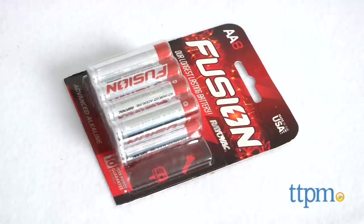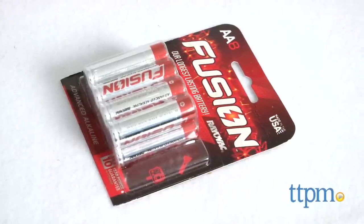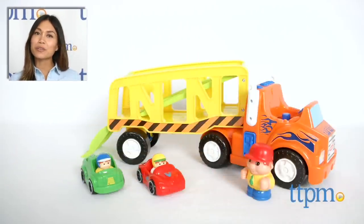Keep in mind, three AA batteries are included for demonstration purposes only, and replacing them is recommended. For where to buy and current prices, find us at TTPM and subscribe to our YouTube channel for more reviews every day.